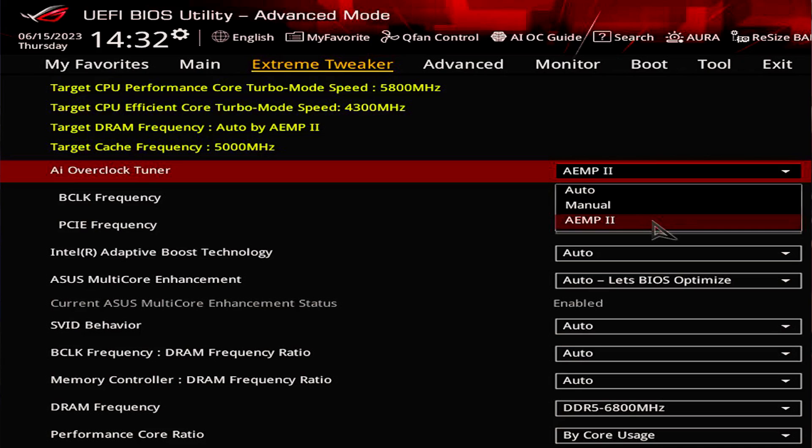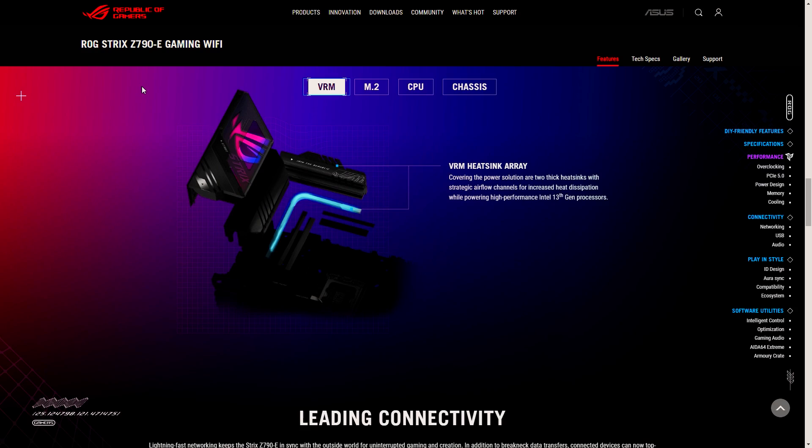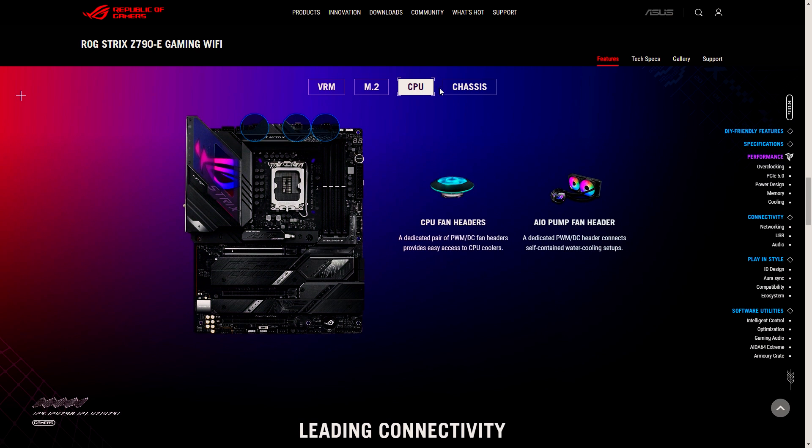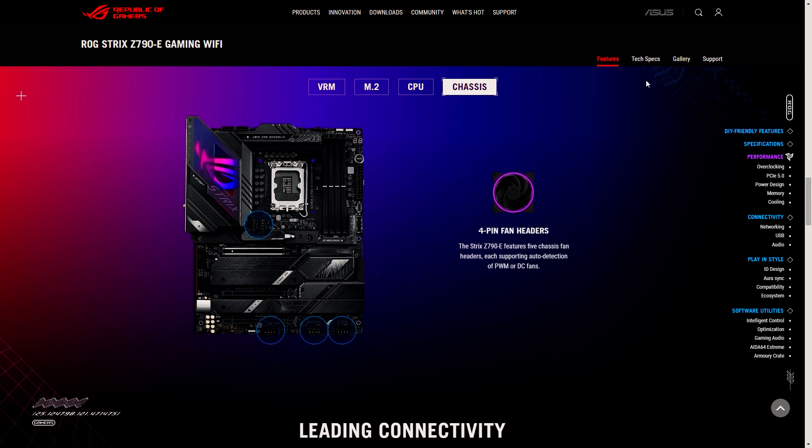Let's not forget about the ASUS Enhanced Memory Profile, where system firmware provides ample overclocking options to its limits. And ASUS's wide array of cooling solutions — from its VRM heatsinks and multiple M.2 heatsinks to its fan connectors — ensures you are taking care of your workstation.